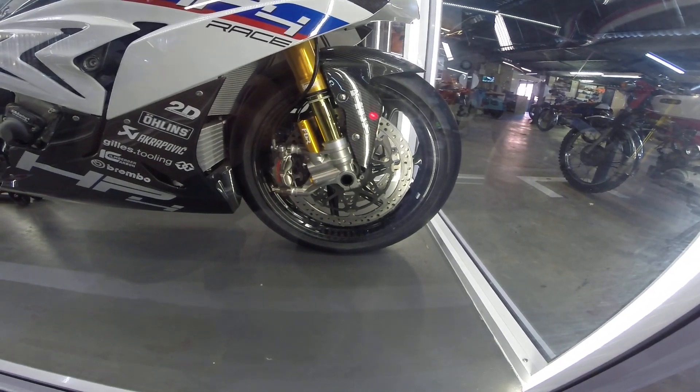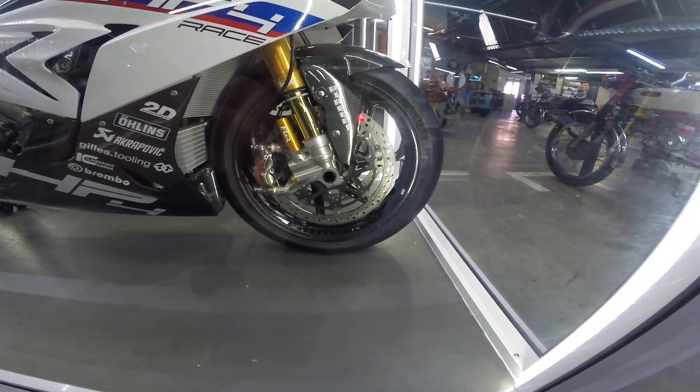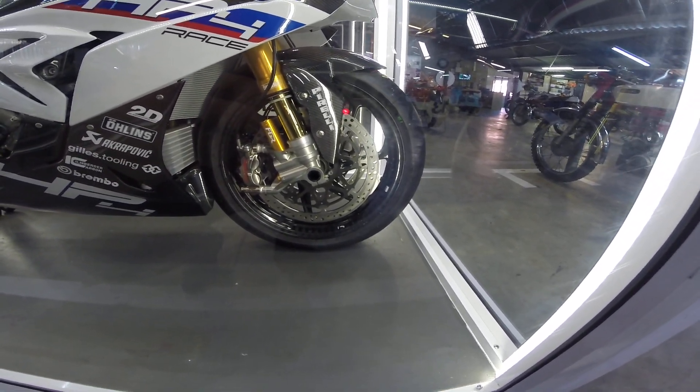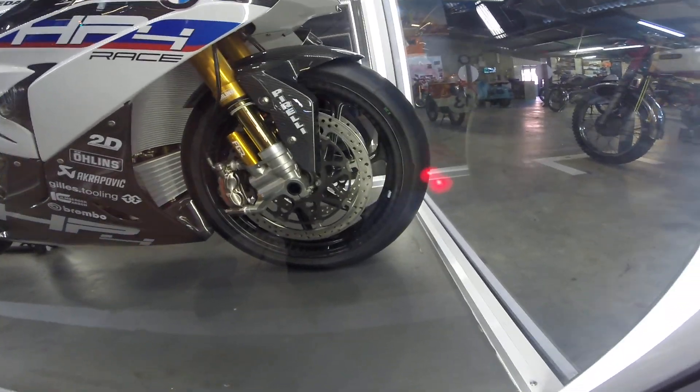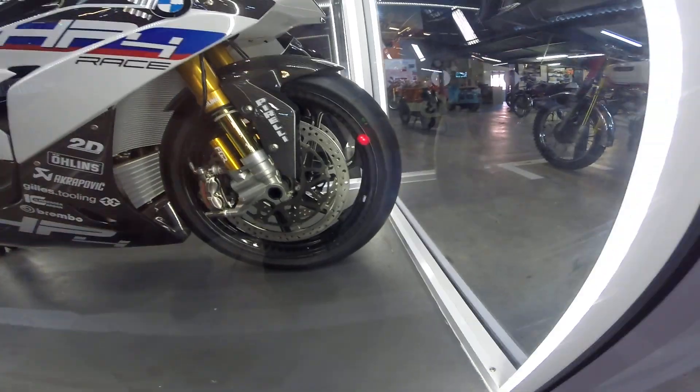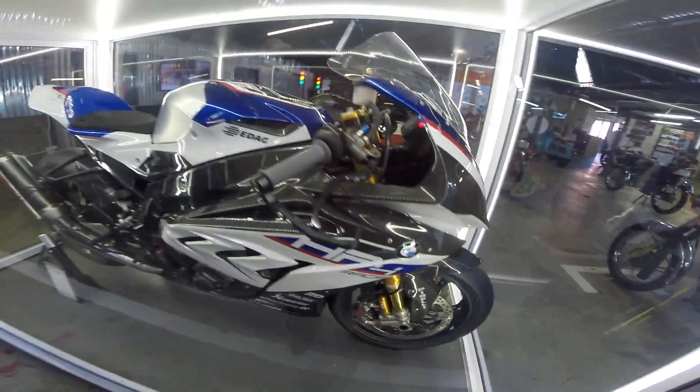Öhlins suspension. I've never seen it like that. It's a very special bike. If you look closely, it's got carbon fiber rims. This thing's a beast.